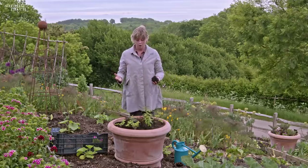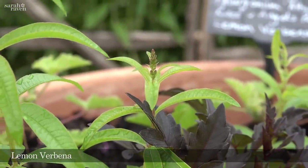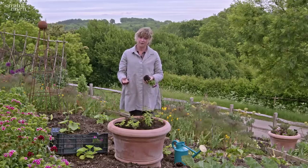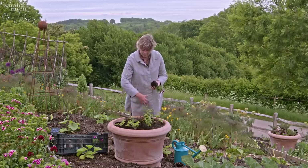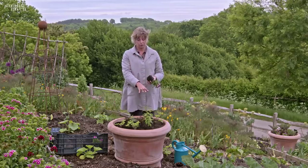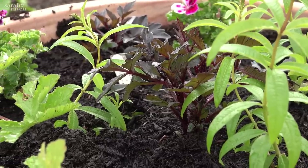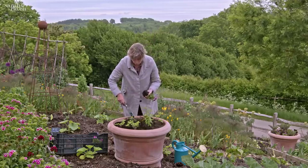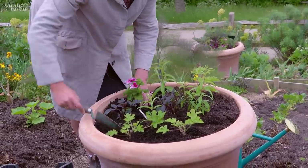Around that I've got lemon verbena. Lemon verbena gets huge — it's a big deciduous shrub that can get to a couple of meters — so why am I putting them in a pot? Because in their first year they don't grow so big. I've got three already planted in here, and I'll take them out once the frosts are threatening in the autumn, store them inside in a big pot, and then plant them out in the garden the following year or in their own pot.